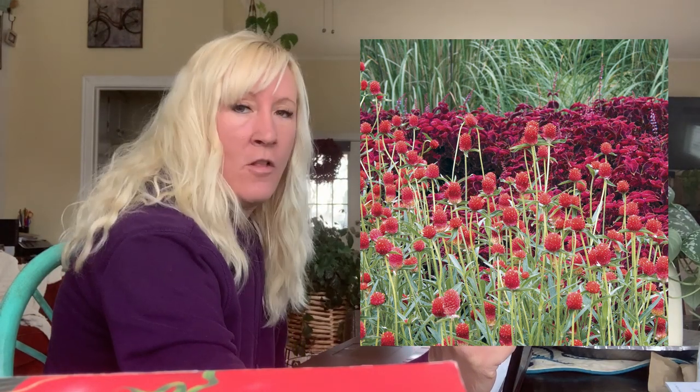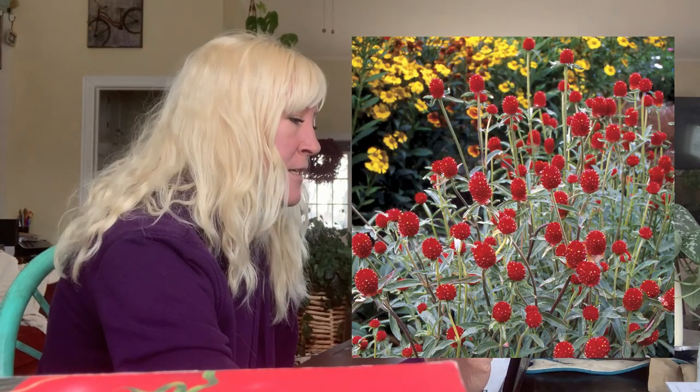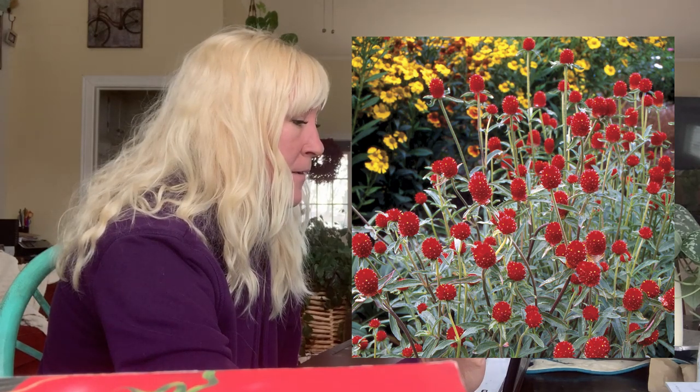The next thing I got is Strawberry Fields Gomphrena — a red globe amaranth. The flowers are all red, really pretty, and kind of resemble those drumsticks I showed you earlier but in red. I think this will look really good in arrangements. The blooms are small, one to two inches, the plant is close to three feet tall and 12 inches wide. This one came with 50 seeds for $2.25, and it blooms from early summer to early fall — a somewhat shorter blooming period than some others, but I love the color and think it'll add real pizzazz.